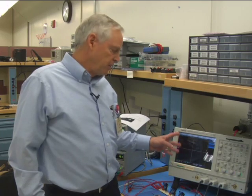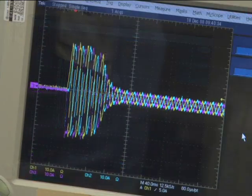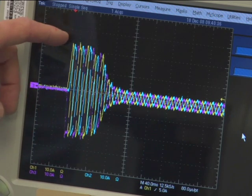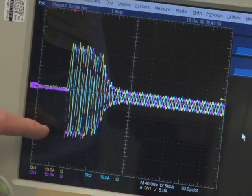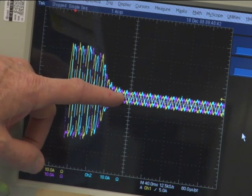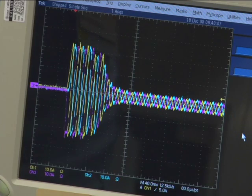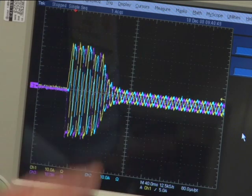With the scope, we're going to capture the motor startup, which will show us the inrush current and also the RMS current. Here you can see the inrush current, which is running around 24 amps. Once we get past that period, we're into the steady-state RMS current, running around three amps.